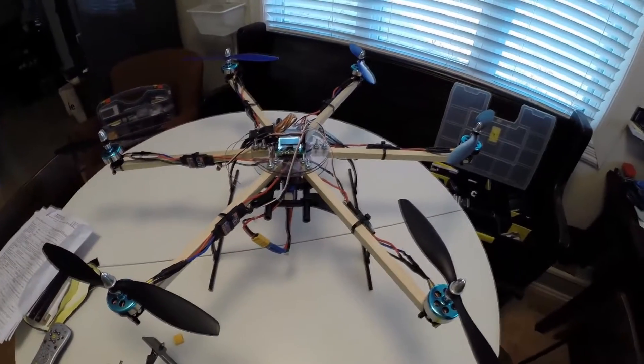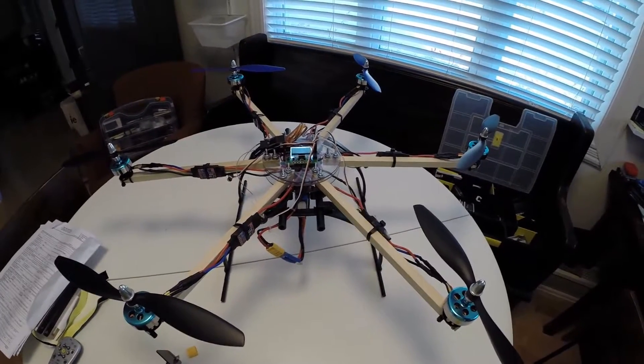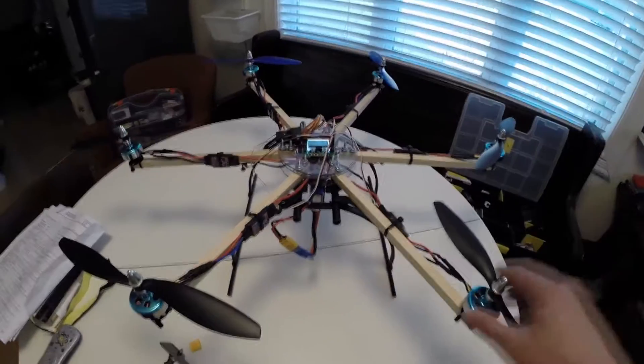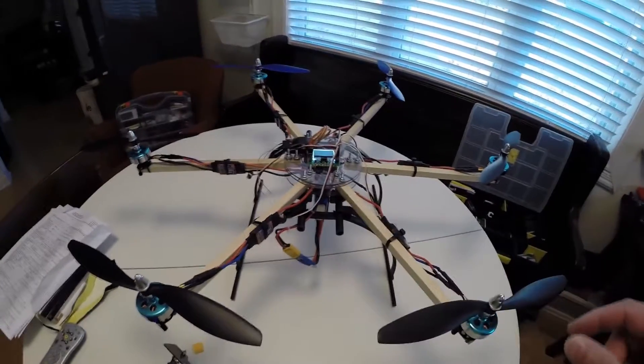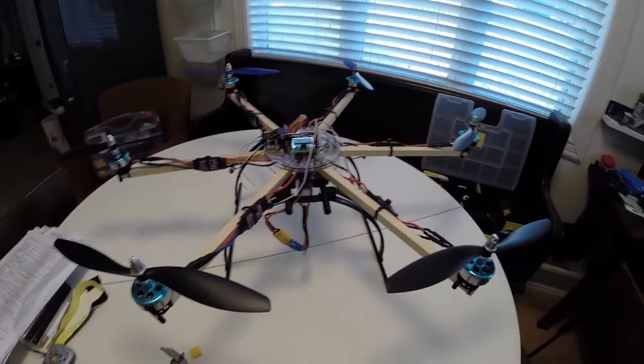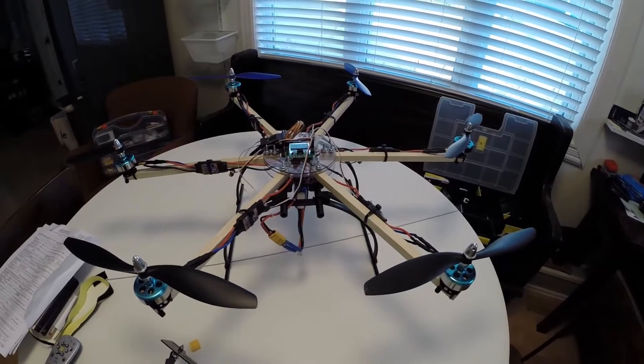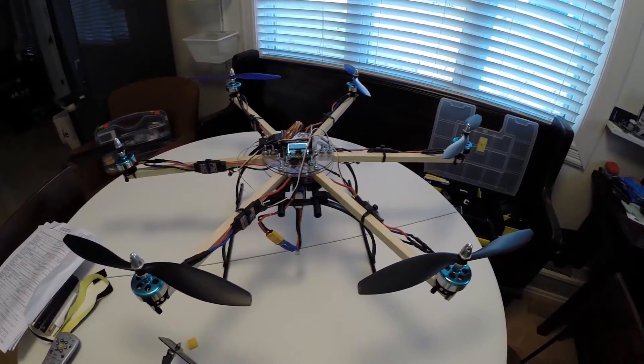I'm leaning more towards the micro-copters, the little 250 quads now, because they're a blast and easy to carry around. But this might suit someone — it'd be a great camera rig or just great for blasting around because it's so big. Next I'll take it outside and give it a quick test flight on the deck.